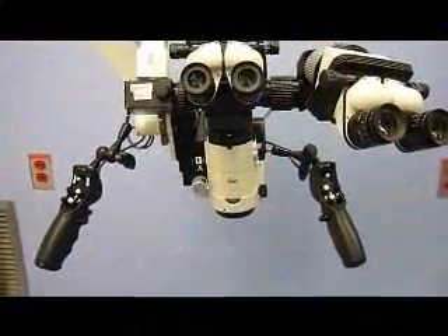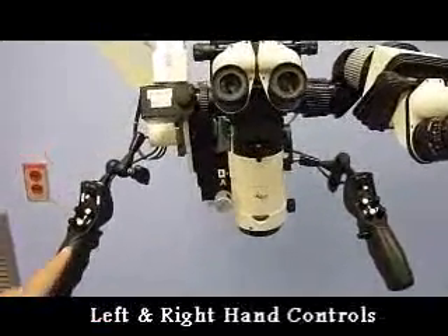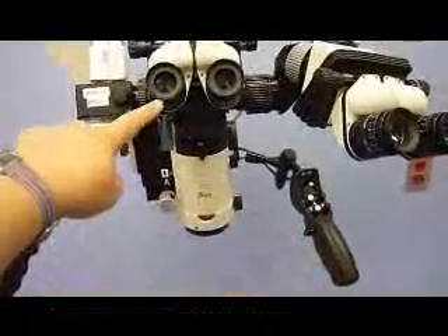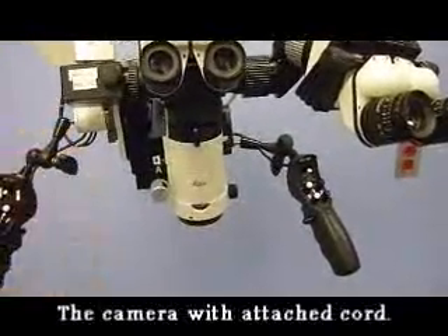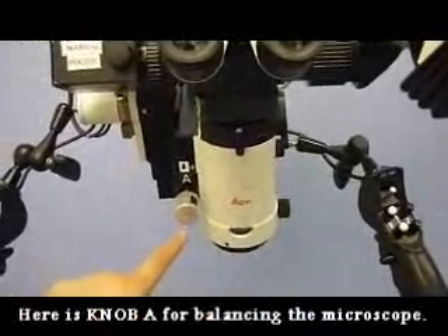Please note the various parts of the microscope: here is the left hand control, the right hand control, the main surgeon's oculars, the assistant's oculars, and the camera head. You will also find the knobs for adjusting various axes.